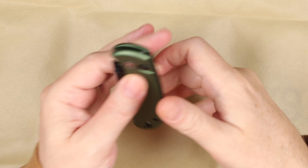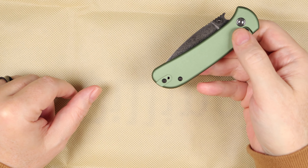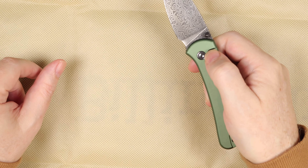And there it is. I've been dying to get my hands on this one. There you go.